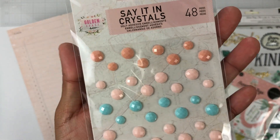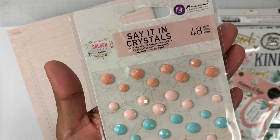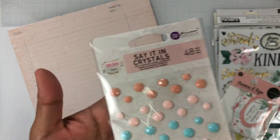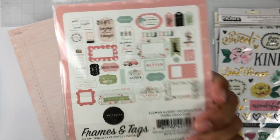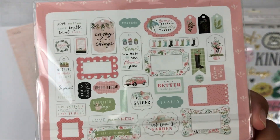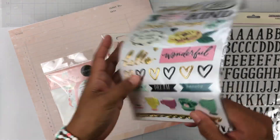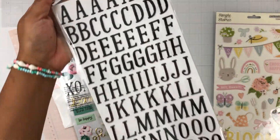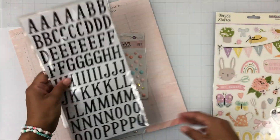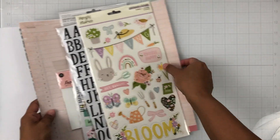We also get enamel dots that are like crystals from Prima's Golden Coast collection. Then we get Carta Bella frames and tags from the Flower Garden collection. We also get puffy phrase stickers from Garden Party, and the alphas — I believe also from Garden Party — with nice bold letters. Then we get the chipboard sticker sheet from Bunnies and Blooms by Simple Stories — super cute! That was the April main kit.